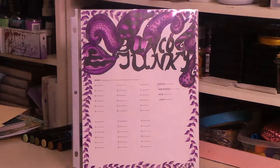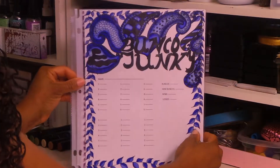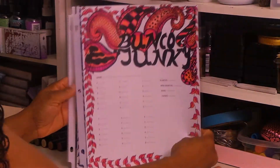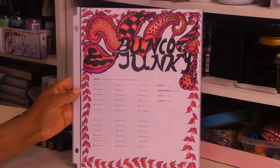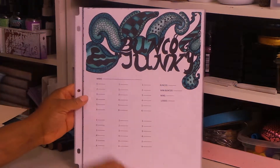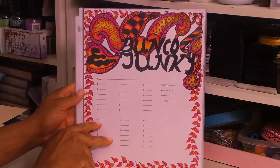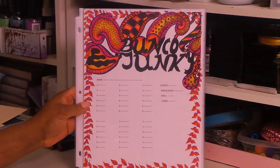This one says Bunko Junkie, and this one's in purple. The next four are all Bunko Junkie, but I did them in different colors. I did one in blue, another Bunko Junkie in pink, another one in turquoise colors, and the last Bunko Junkie I did in a hot pink and orange — bright, party colors.